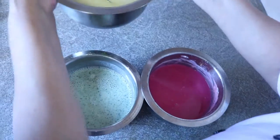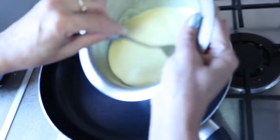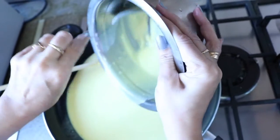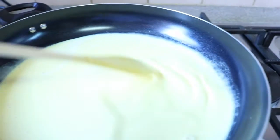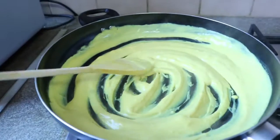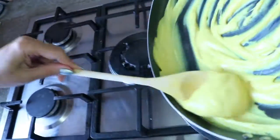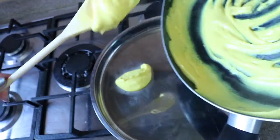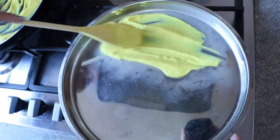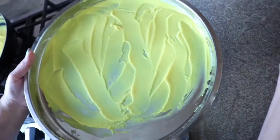First with the plain turmeric, second with the coriander, and third with the beetroot. Let's get started. I'll switch on the flame on low to medium heat, and I'm pouring this mixture into the pan without any oil. We are cooking this until it gets nice and thickened, stirring constantly so there are no lumps and it won't stick to the base of the pan. The mixture is ready, so I'm switching off the flame and pouring it onto a steel plate — you can also use silver foil. Spread it very thin and nice on both sides.